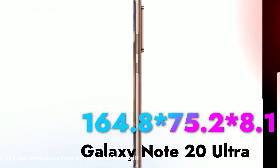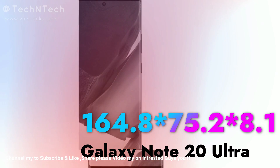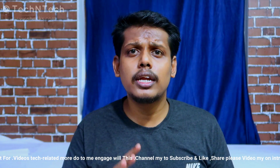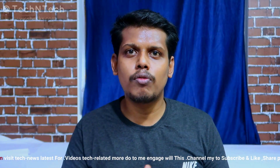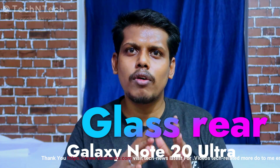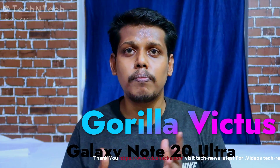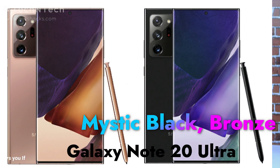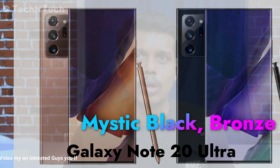Now moving on to the Galaxy Note 20 Ultra. It comes with dimensions of 164.8 x 77.2 x 8.1 mm and weighs 213 grams. The Note 20 Ultra features a full glass body on both the front and back, with Corning Gorilla Glass 7 protection and a steel frame. It comes in two color variants: Mystic Bronze and Mystic Black.